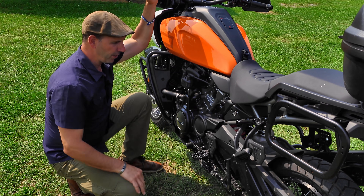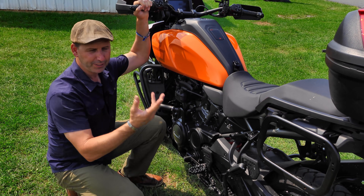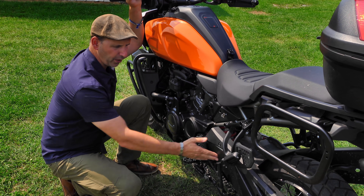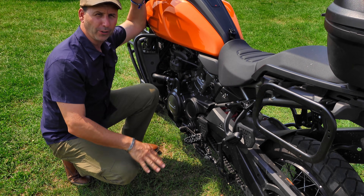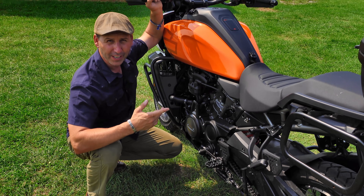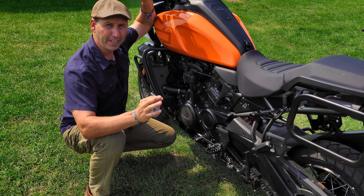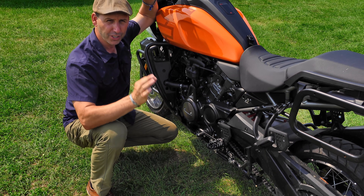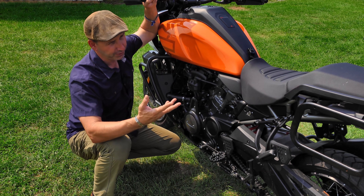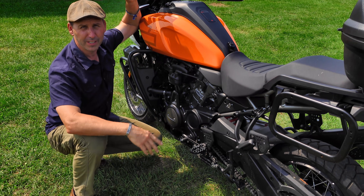On the left side of the Pan America, a couple of things worth noting. The center stand comes on the Special or you have to add it on the standard model. The foot tucks in really tight back to the swing arm — it's not too bad getting up on the center stand, though some bikes have better leverage. Shifting on the bike is deliberate: it's not clunky, not difficult, but it is firm. When you go to shift you need to make sure that shift happens. And there's no option for a quick shifter — no shift assist, no electronics on this. You're back to manual.